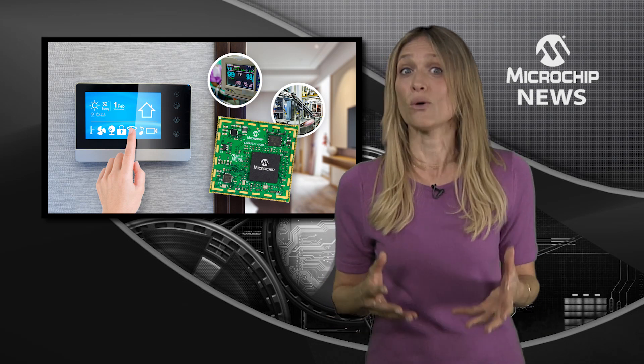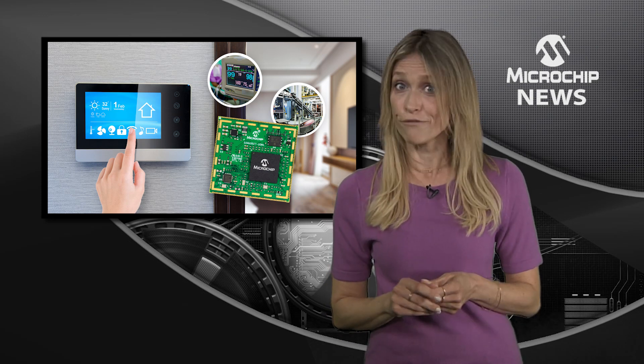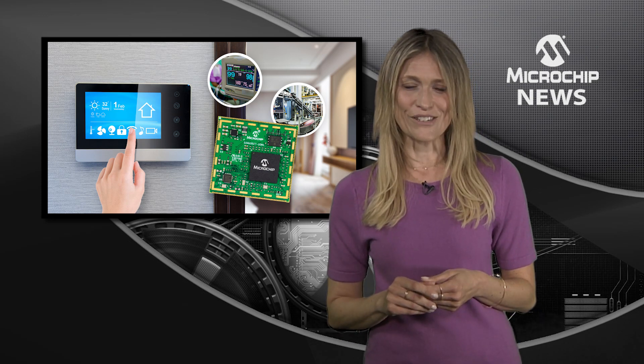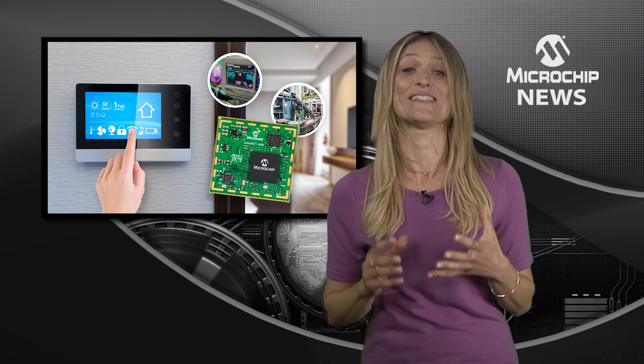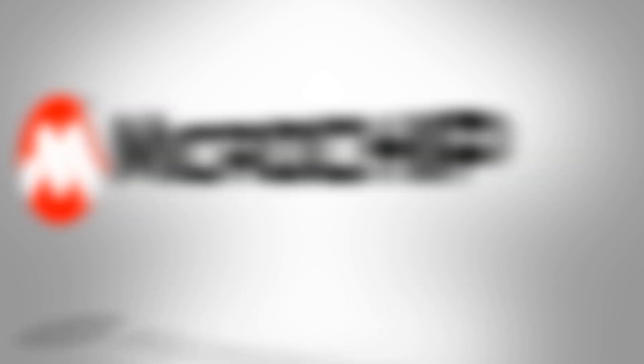So, whether you solder the module directly onto your PCB or use it as a reference design, you'll find a solution which delivers the highest levels of simplicity and security. To discover more about the module, check out the website today.